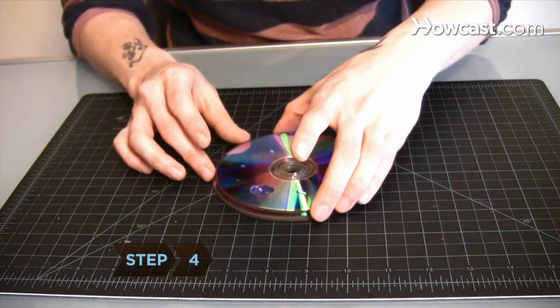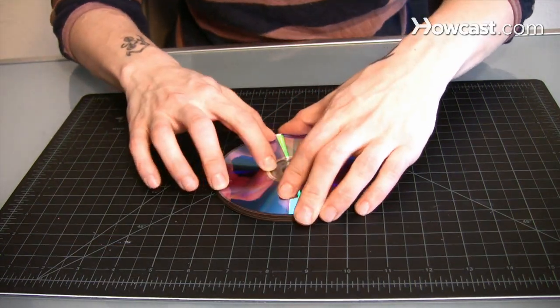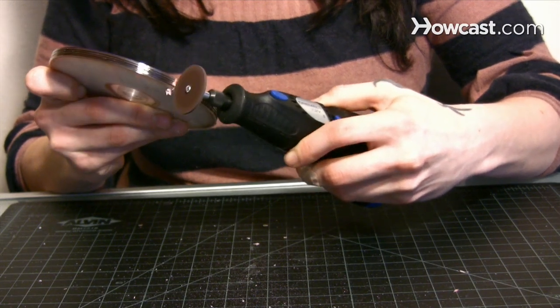Step 4. Make a separate stack of three or four more disks, depending on the diameter of your cable, and glue them together. Measure and cut a channel slightly wider than the cable from the edge to the center of the disks.